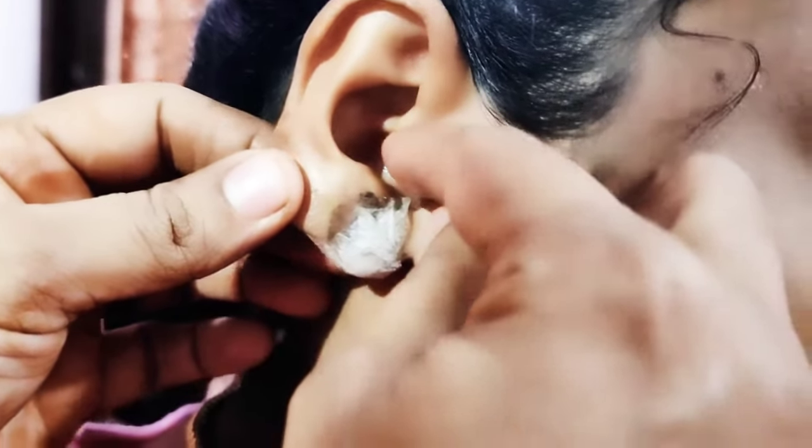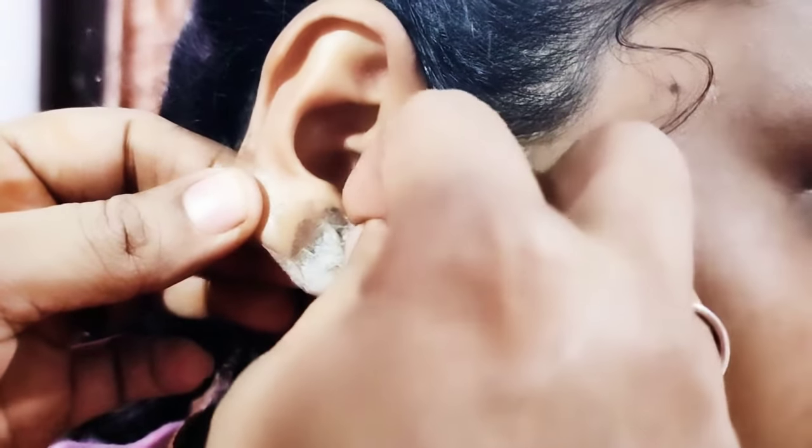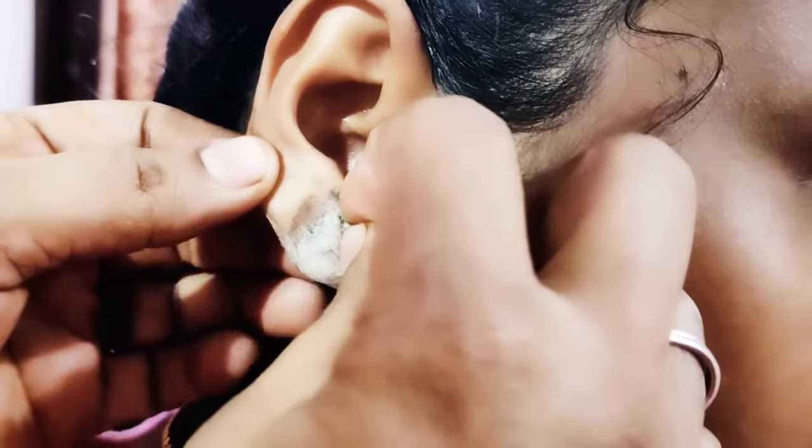Hi friends! Welcome to our channel! Now we will talk about earlobe. We will talk about the fine result.